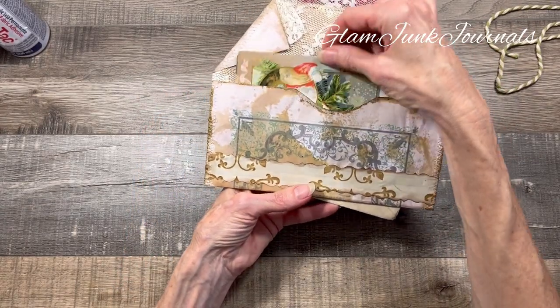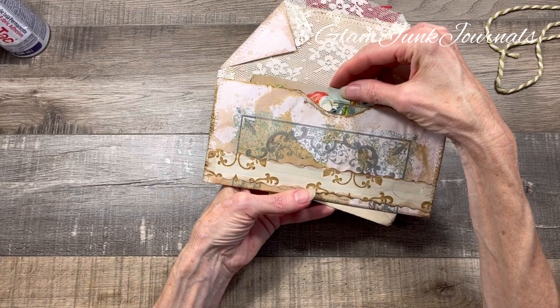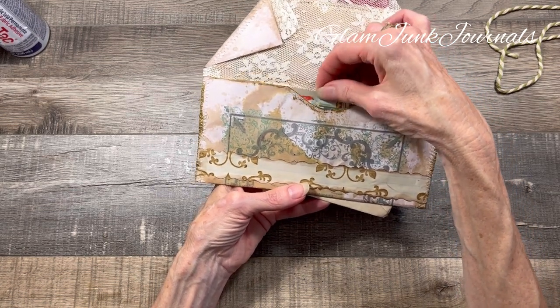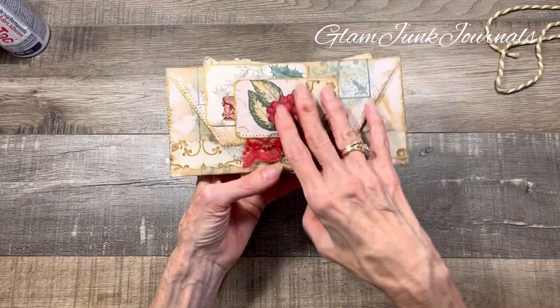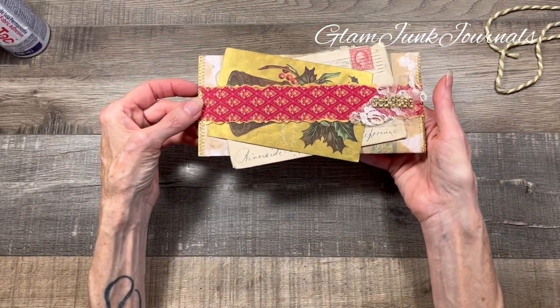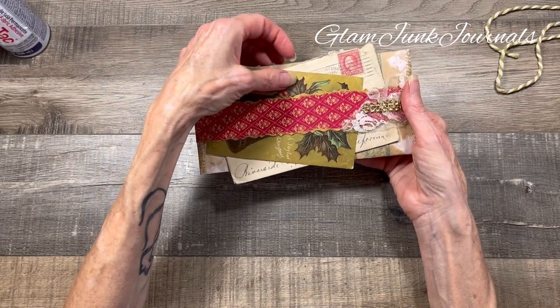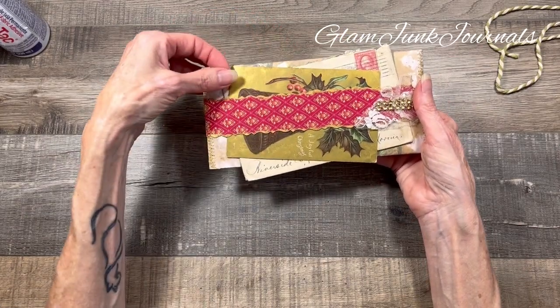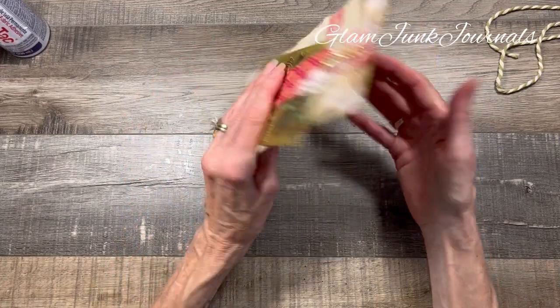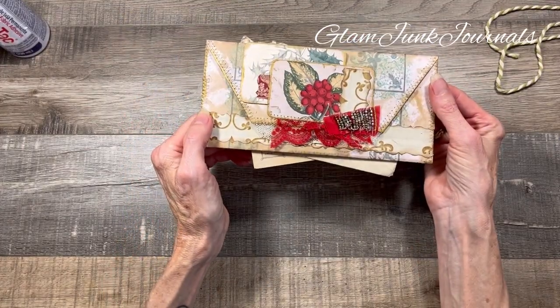The pocket on the inside can hold additional journaling paper, ephemera, postcards, whatever you like. And then on the back, there is a belly band that goes across the center to hold additional bits of ephemera and other goodies. So let's create one of these.